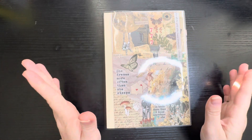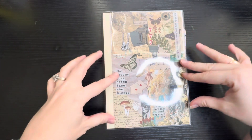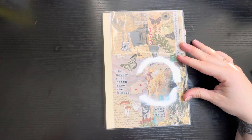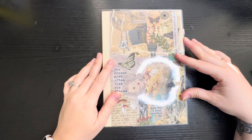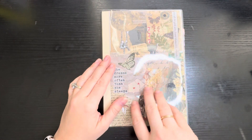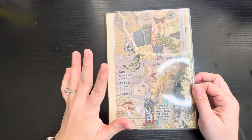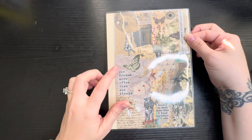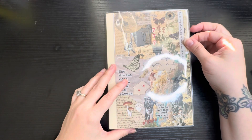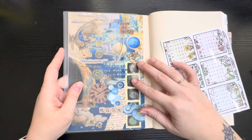So the cover I added here — I think it's an app called Shuffles, through Pinterest — where people make collages and mood boards. I just found some that I liked, printed them out, sized them how I needed, and taped them on the inside so I could easily remove it if I want. I also printed one for the inside cover.